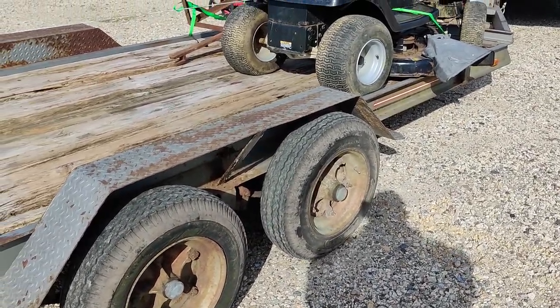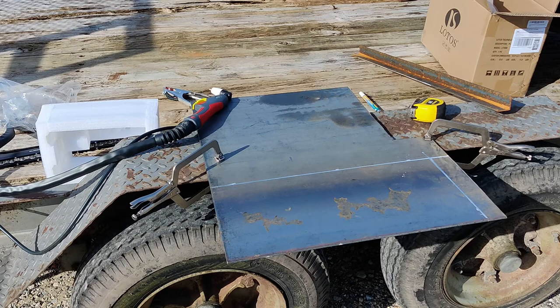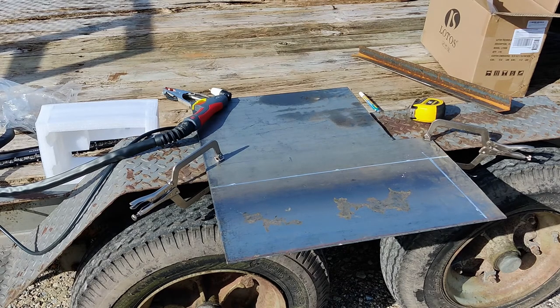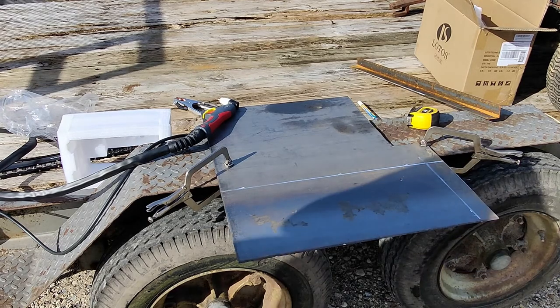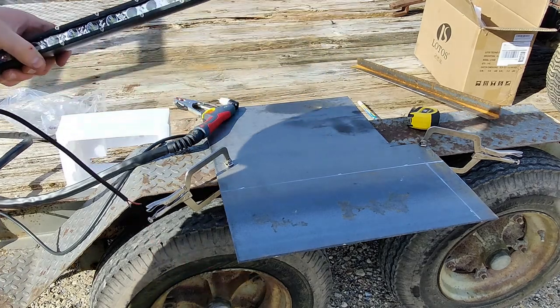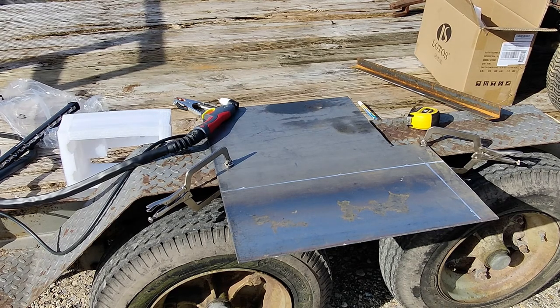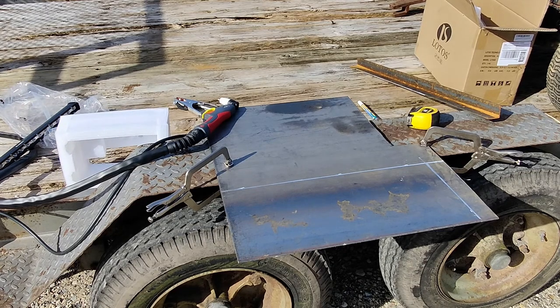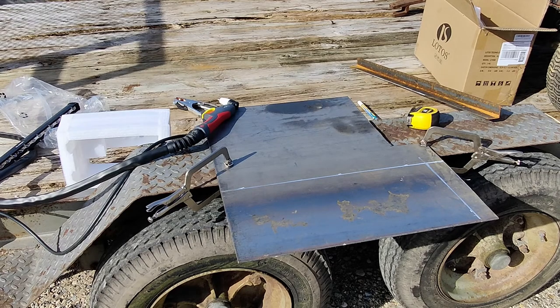I'll go ahead and take some measurements first for what I need to make, then I'll get these mowers out of the way. Currently on this plate I have a couple marks — 19.5 inches wide by 9 inches tall. The reason I want it 19.5 inches wide is this is going to go on top. This is a light bar; it will help me if I have to load anything at night. I thought it came with more wiring than it does, so that's not getting hooked up today. For this next part you're probably not going to be able to hear me, so I'll just go ahead and do it anyway.